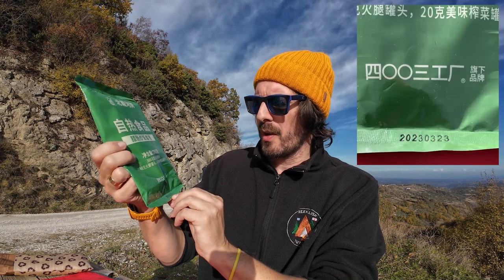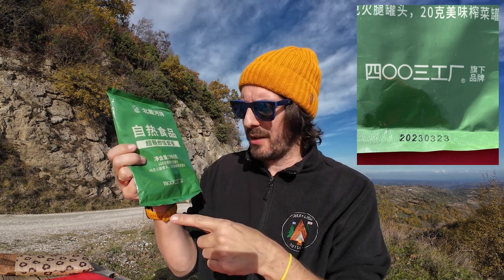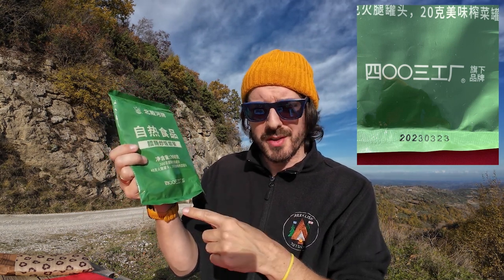Now the date on this bag does say the 23rd of March 2023. It doesn't state whether that's the expiry date or whether it's the production date. As I film this, it is almost the end of November 2023, so if it is the expiry date, it's a little bit over. But most of these rations last a lot longer than what they say on the packaging, so I'm not too worried.